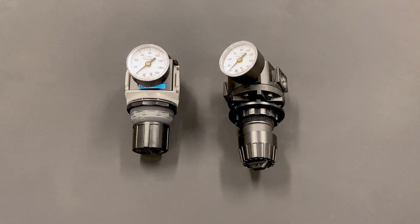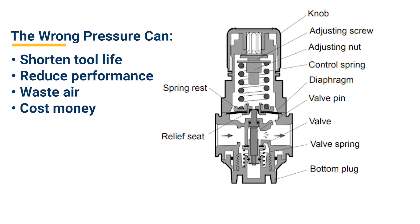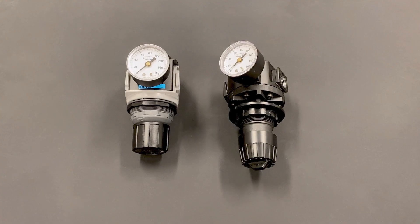Once the air is clean, cool and dry from leaving the filter, the next step is the regulator. Regulators adjust and control the air pressure so that tools do not exceed their maximum operating pressures. This promotes stable pressure and air flow in pneumatic systems to conserve energy, save money and maintain safety requirements.